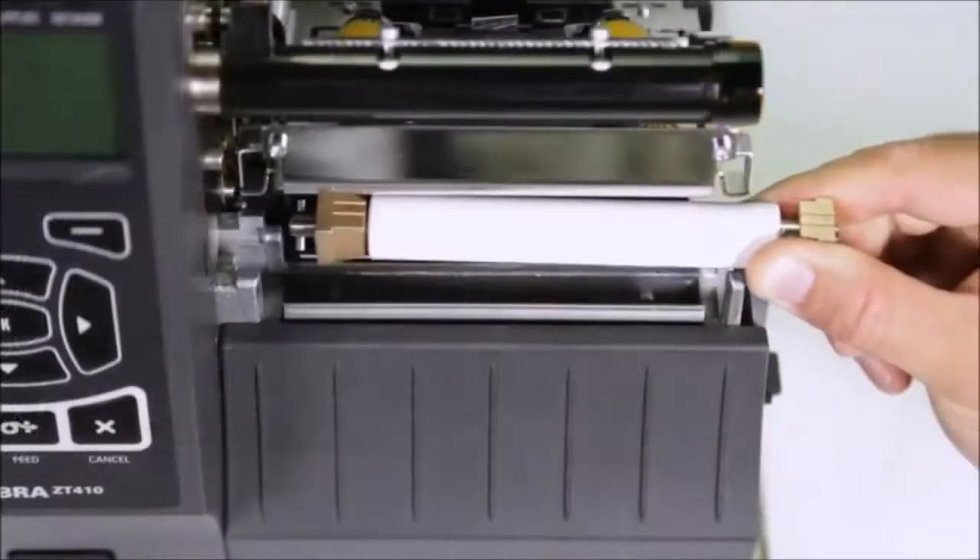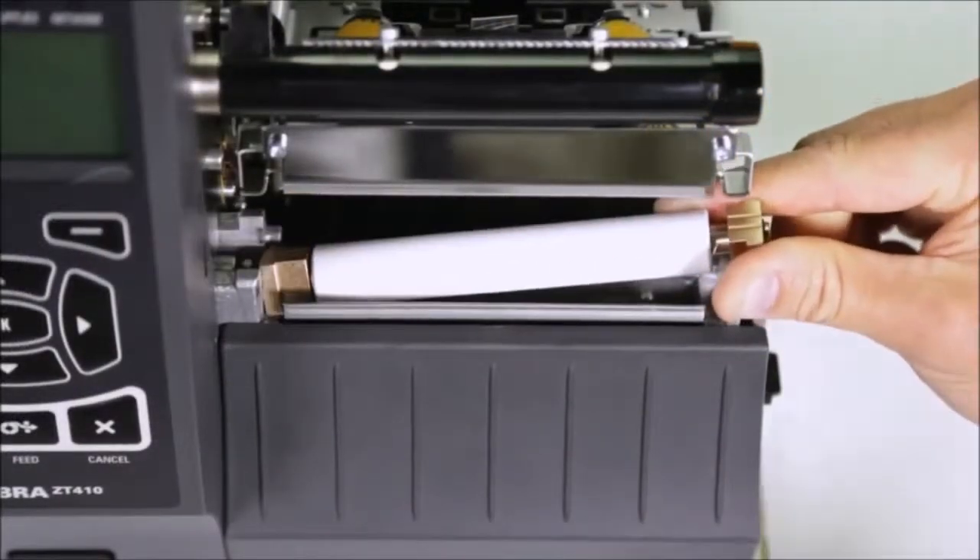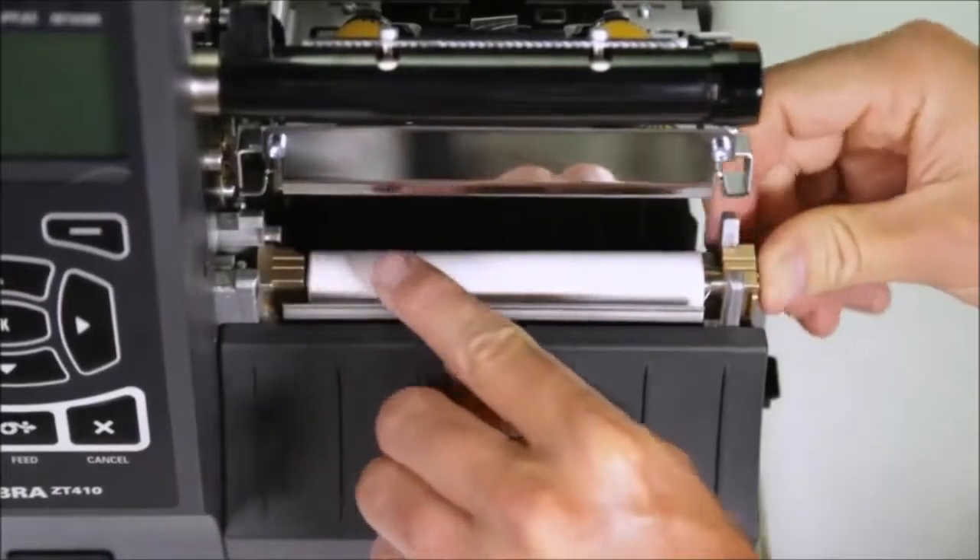From a maintenance standpoint, replacing the print head and platen roller is easy, taking just minutes with no tools needed.